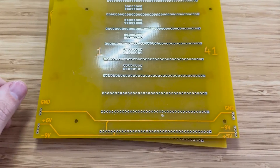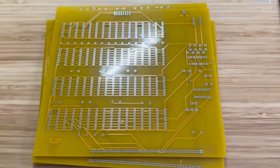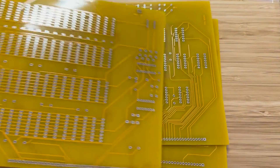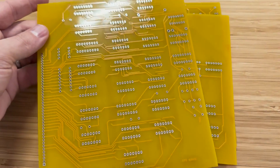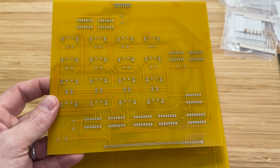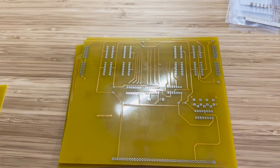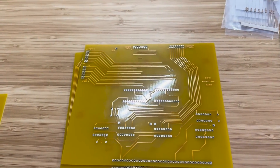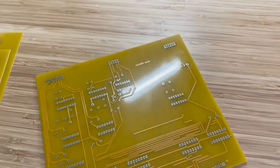The kit includes a backplane, similar to the Altair 8800, a RAM board, a CPU board, a status output board with LEDs as indicators, an output ports board, an input multiplexer board, and an address latch board.